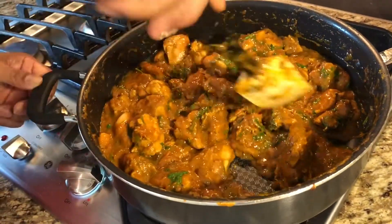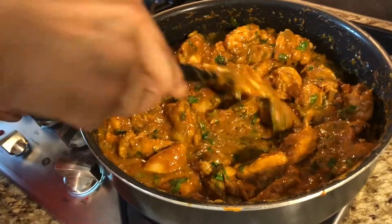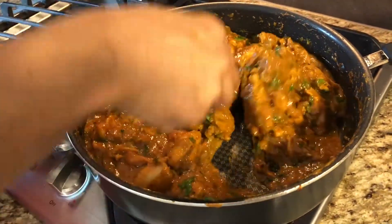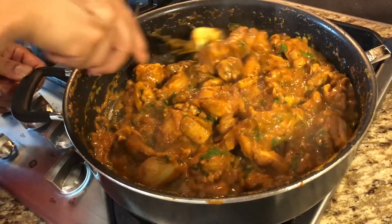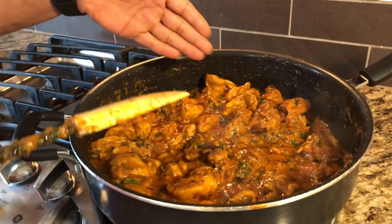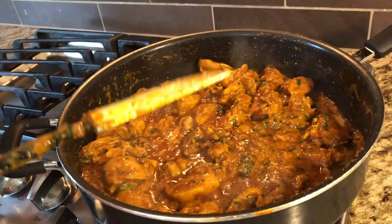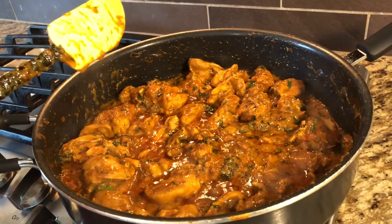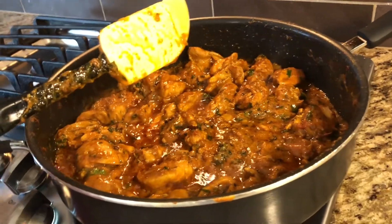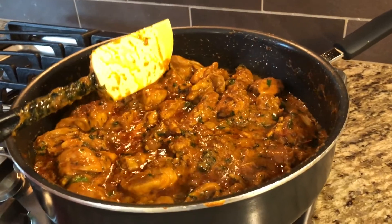Everything is mixed in. I just need to cover this for another two to three minutes and then we're ready to serve. Two minutes later — look at the chicken! The oil has risen up and this looks definitely amazing. We're all ready now — rice, naan, whatever bread you have, you can serve it with that.